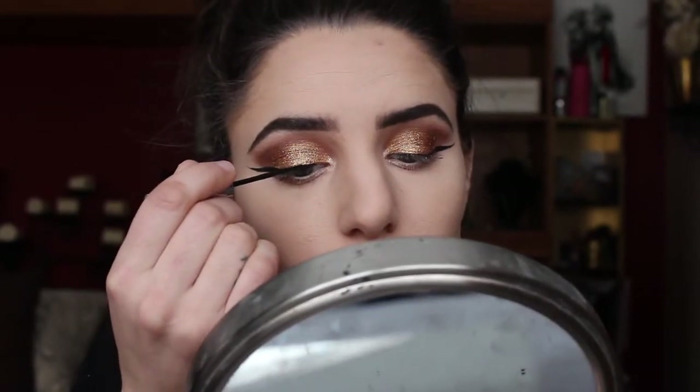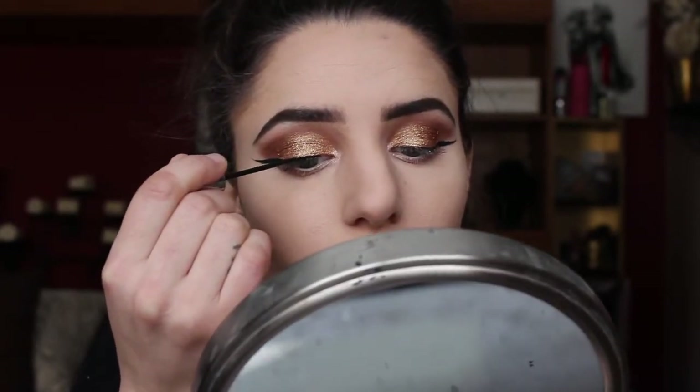I'm going to line my eyes using my Heart Candy's liquid liner — of course I'm doing the wing. Why wouldn't I? I just feel like I do it with everything; I love the way it looks. I'm trying to keep the band quite thin and close to my lashes because I really want that glitter to be showcased.